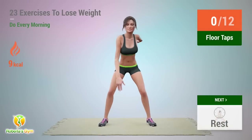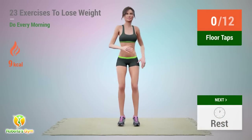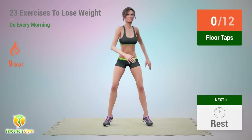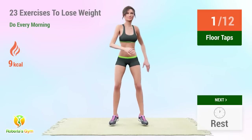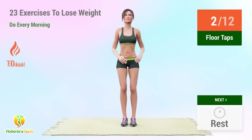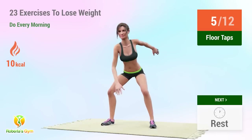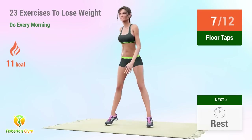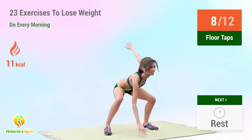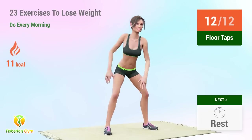Up next: floor taps. In 5, 4, 3, 2, 1, go! 1, 2, 3, 4, 5, 6, 7, 8, 9, 10, 11, 12.